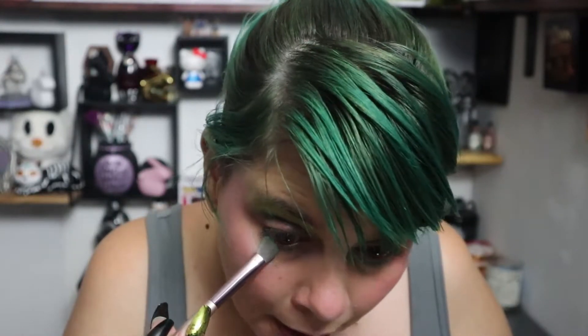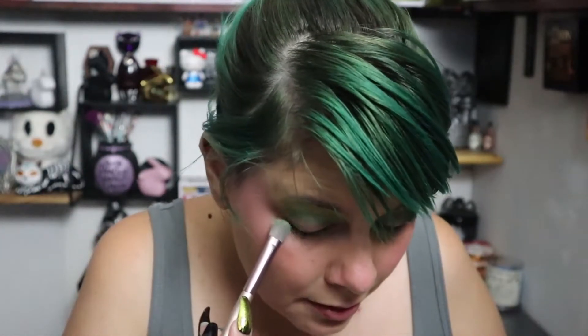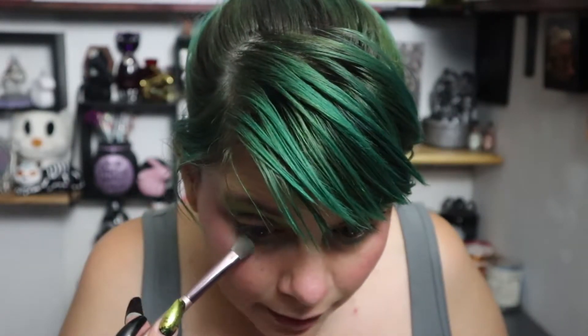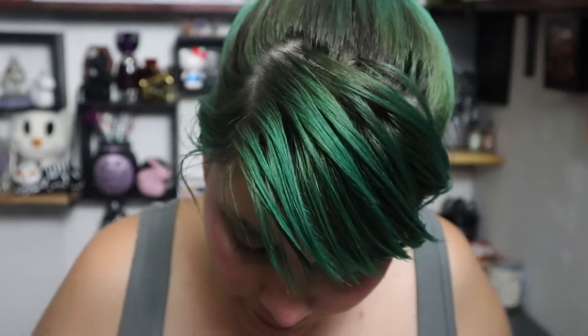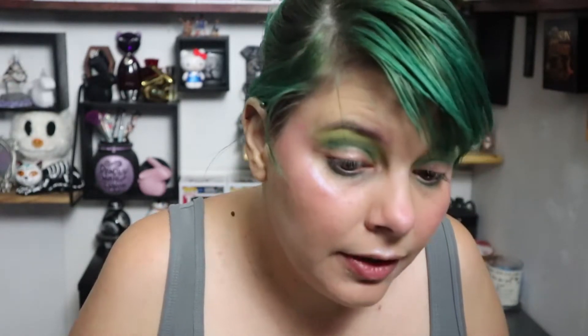I'm really excited about this palette — I am gonna do three looks with this one. I know I've been saying that with a lot of other ones, but I just haven't had the motivation. I just realized that next month on the 20th is my one-year mark on YouTube — wow! My green is really pretty, like a candy apple kind of green. I'm gonna use that Amok color and put that right here.